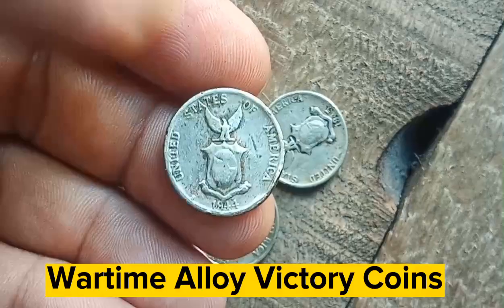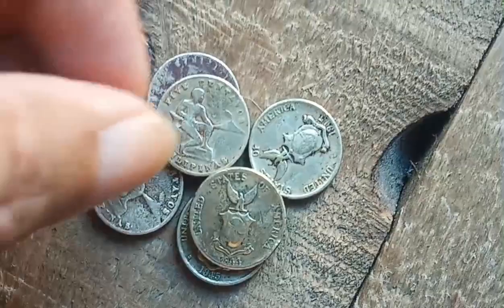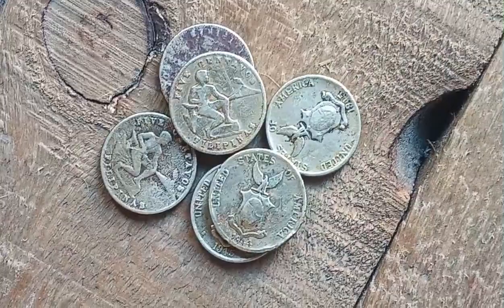On eBay, the 1945 US Philippines five centavos curved clip mint error graded PCGS MS-64 is selling for 30,423.72 pesos, while the 1945 Philippines five centavos brilliant uncirculated San Francisco is selling for 384.45 pesos.